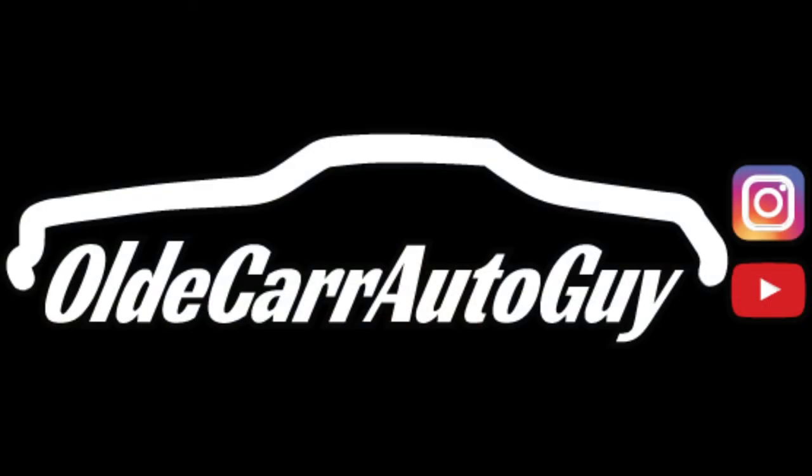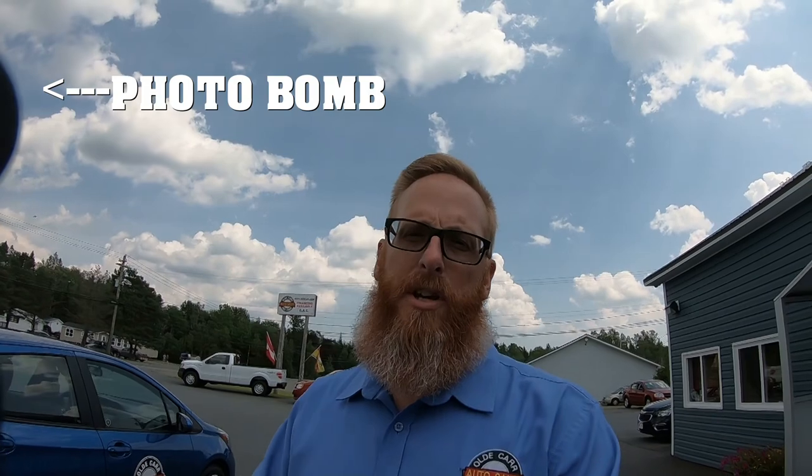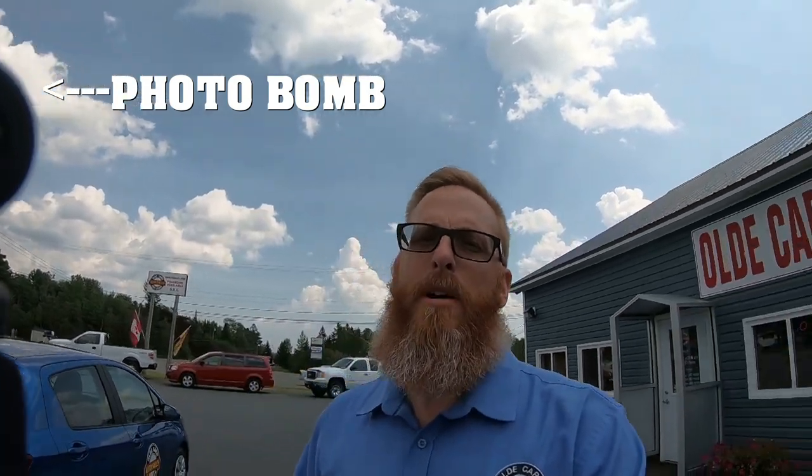Hey guys, welcome back to the channel to your Thursday upload. My name is Jason Carr and you're watching Old Carr Auto Guy. I just got my camera set up with a new Saramonic microphone on my GoPro and I just did a test with it to see what the sound quality difference was. So take a listen to this.